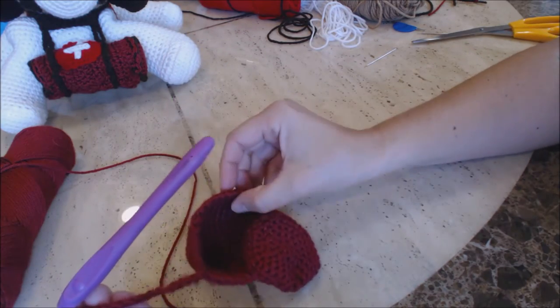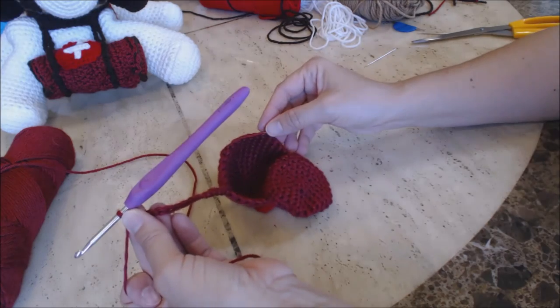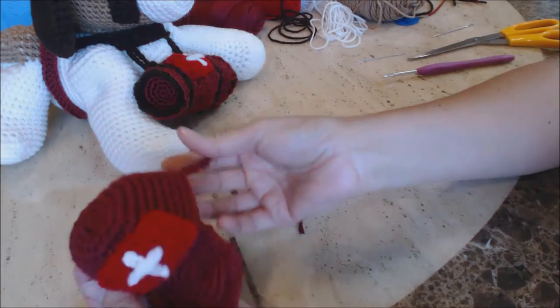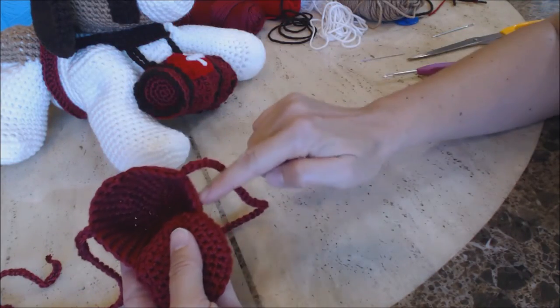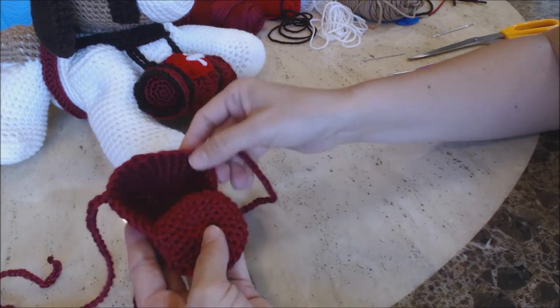Do the same thing on the opposite side. On my hat I did 60 chains on both sides, going four stitches from the brim on both sides.